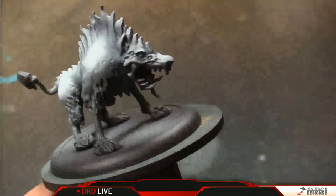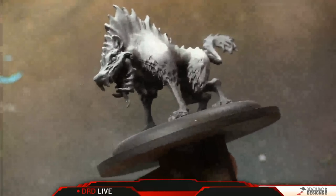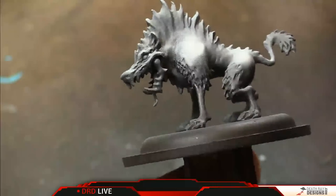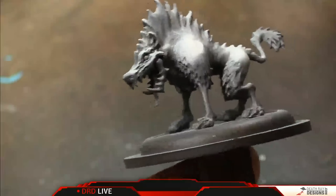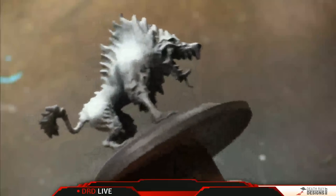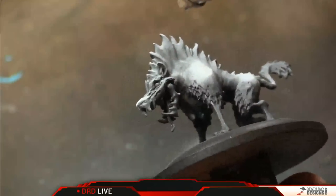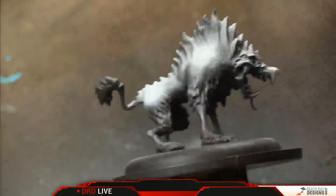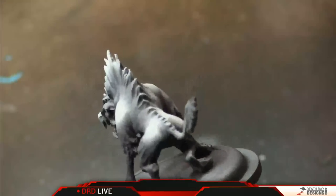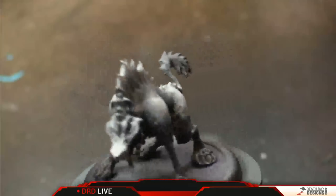I'm also going to try to get in on some of the face details. I'm going to try to leave most of the mouth pretty dark, but in and around the snout I'm going to try to see what we can do. I kind of want to leave the areas around the eyes pretty dark because we want the eyes to be really bright and we want something for them to contrast with — if we have really bright areas around the eyes, the eyes won't pop. Let's just get the tip of the nose a little bit and maybe just a little over the crest.